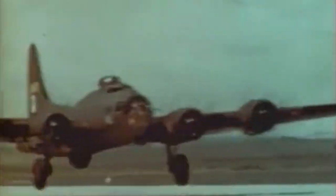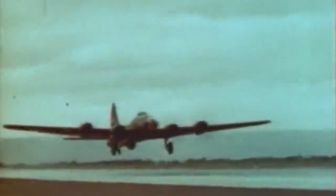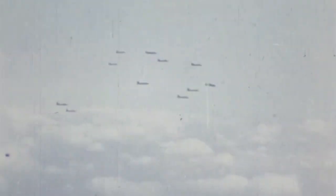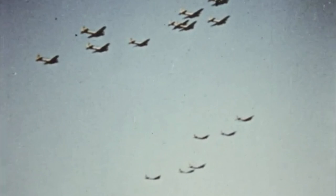The B-17 entered service in 1939. Various improvements to the design and engines led to the B-17E and the B-17F — the first models truly designed for offensive warfare, with a larger tail fin, better flaps, and better defensive armament. Shipped to Europe in large numbers, the B-17 became the backbone of the US 8th Air Force, based in the UK and flying daylight raids over Europe.